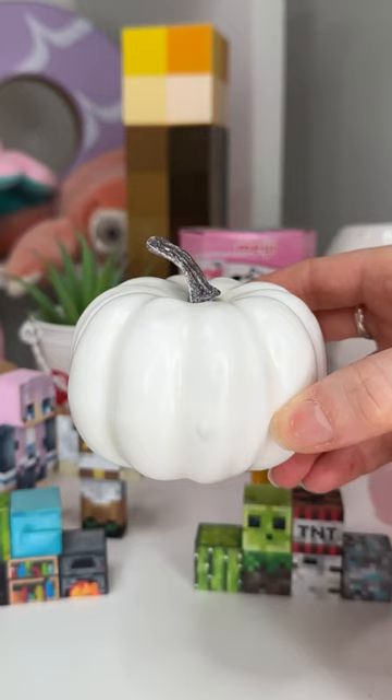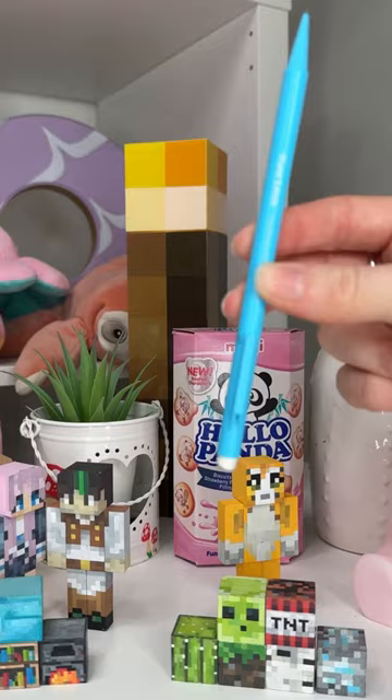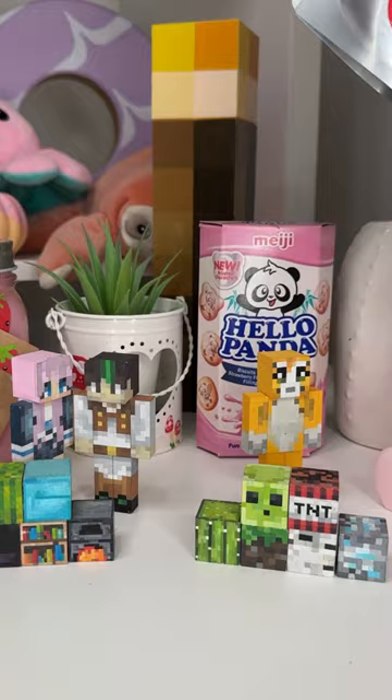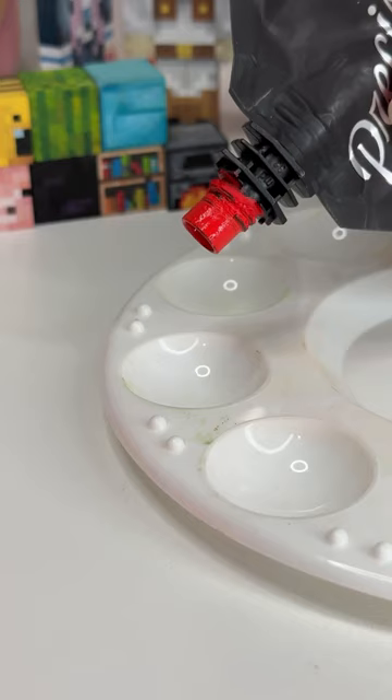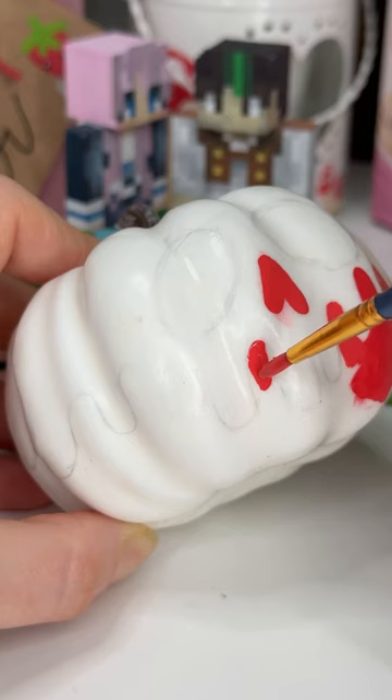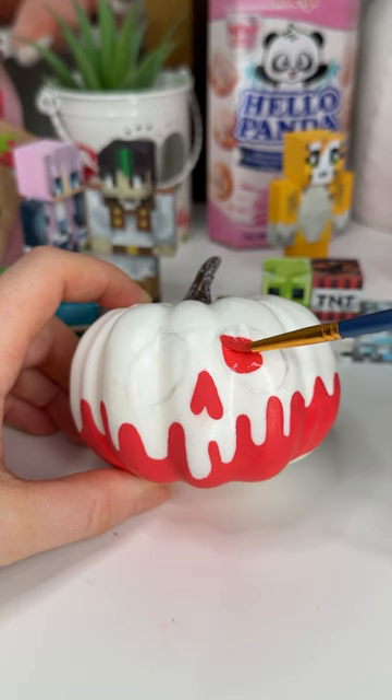I haven't painted enough pumpkins this month. It is halfway through October and I've literally only painted one. So I thought I'd squeeze in one more itty bitty pumpkin, and for the design today I thought I'd do the poison apple from Snow White. I've literally seen this design for quite some time and I was like I want to do that, and I'm only doing it now, but it looks so cool. Okay, let's paint.